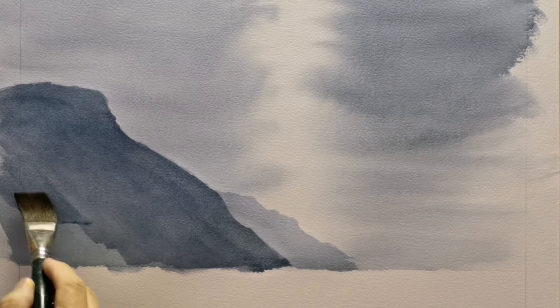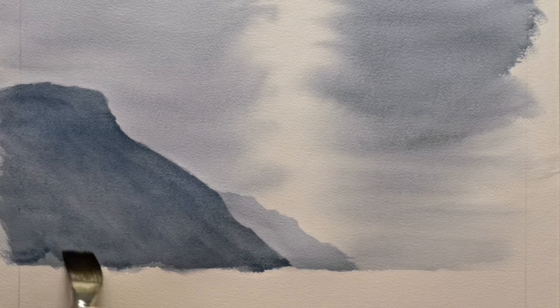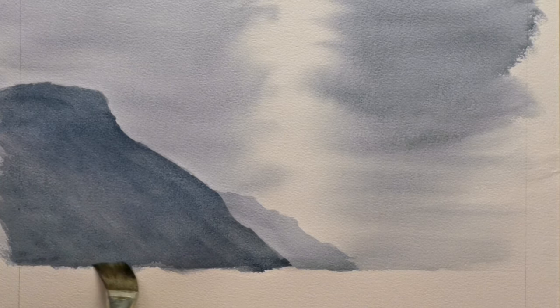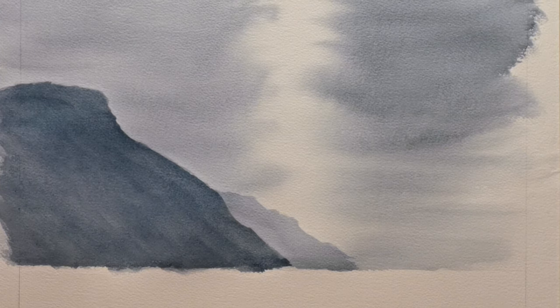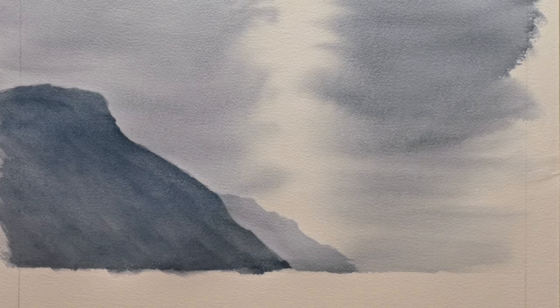In a moment I'm going to pause my video when I get to the bottom and leave it to dry. If you're painting along with me, get up to this level. When you've got the mountains in, you stop painting and start it again and continue watching.